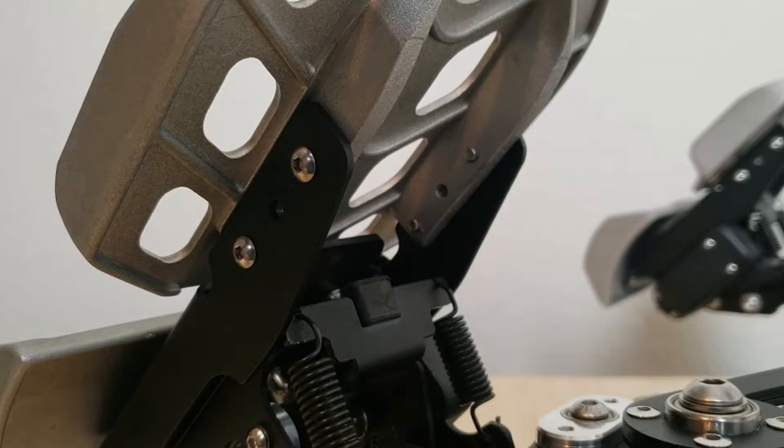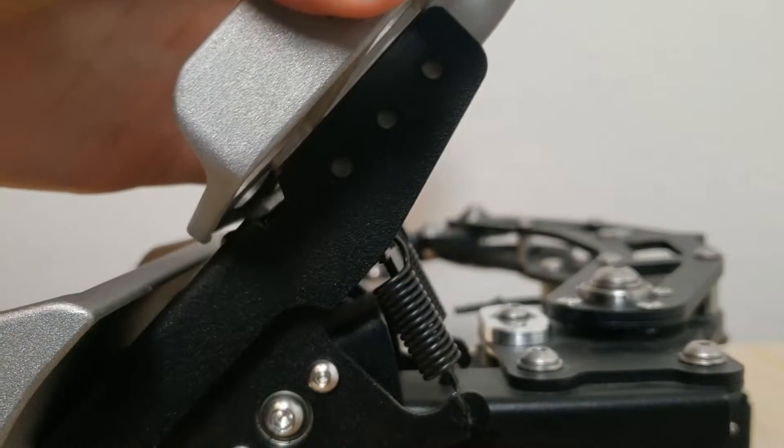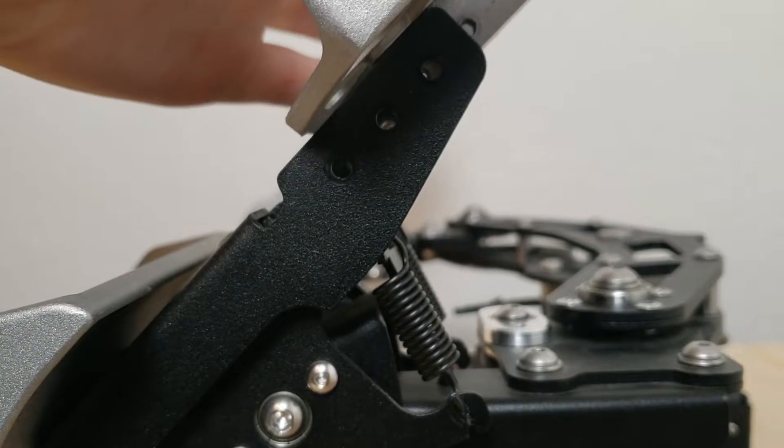The position of the top foot pedal can be changed by unscrewing the two screws on each side of the pedal, moving it up or down to the desired position, and re-tightening the screws.